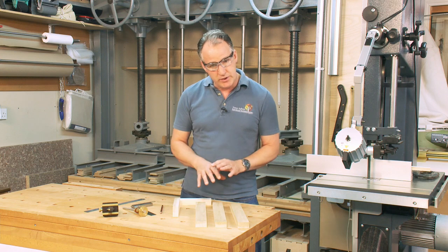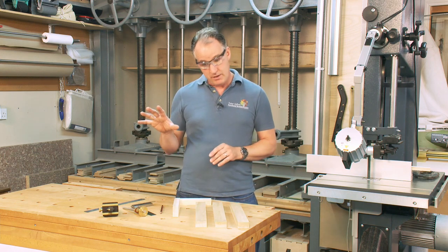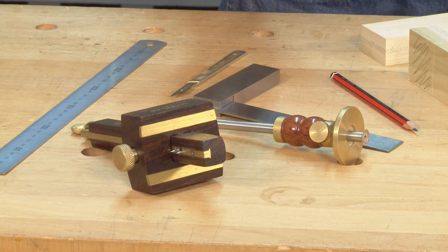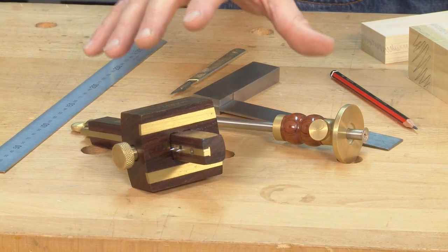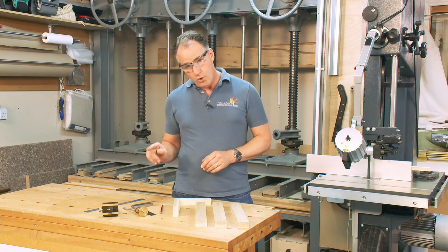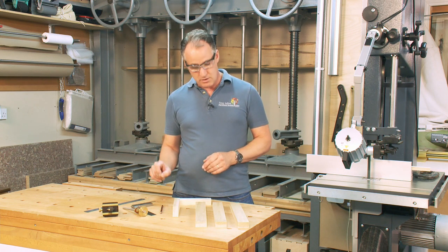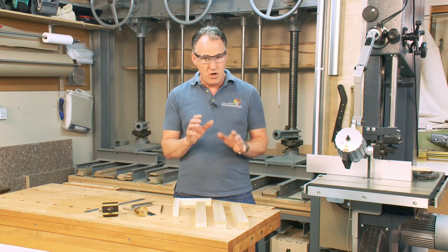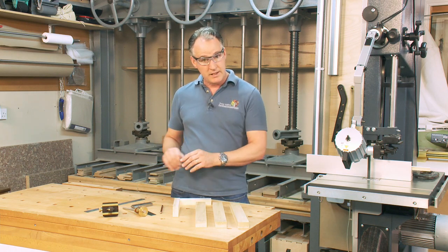For setting up these joints, I've marked them all out with hand tools, much the same as I would if I were hand cutting them. I've got good accurate marking out tools and a hard pencil or scalpel for marking my lines. If my marking out isn't good, my joint cutting won't be good — I can only reference as well as my marking out is.